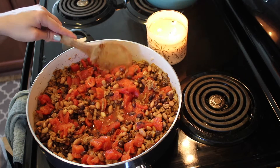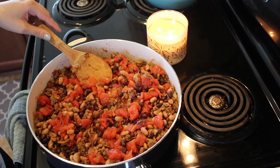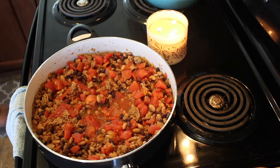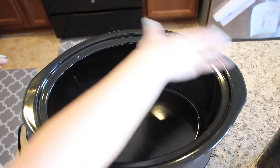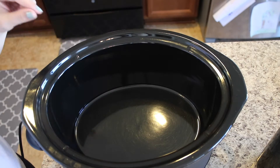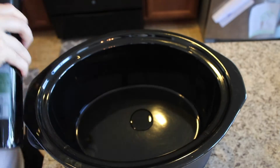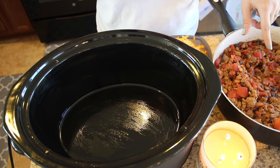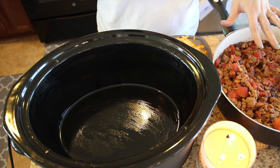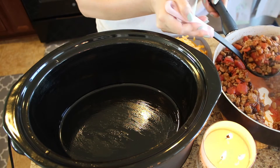We're going to stir this and continue to cook for about five to ten minutes until the tomatoes have broken down and most of their liquid has cooked off. Then we remove this and go to the crock pot. I'm going to oil my crock pot — I don't have cooking spray so I just use a napkin with some oil on it. The meat, bean, and tomato mixture is all ready to go, everything is cooked. We're going to spread some of this on the bottom as the first layer.